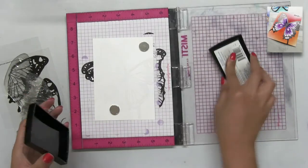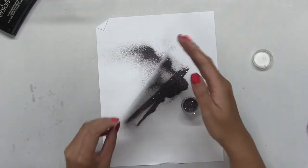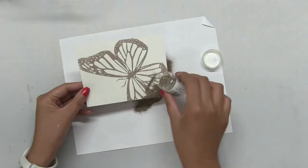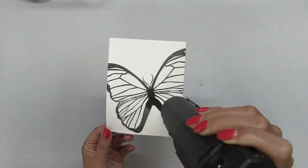After I've stamped both sides of the wings with Versamark ink, which is a clear sticky embossing ink, I stamped the body. Then I poured on some embossing powder. However, for the Morpho stamp, I stamped it in some black pigment ink first, and then I poured clear embossing powder. So the other two are a little different.